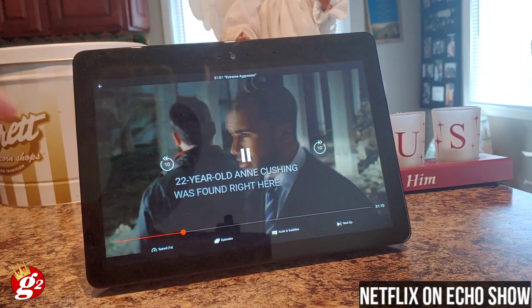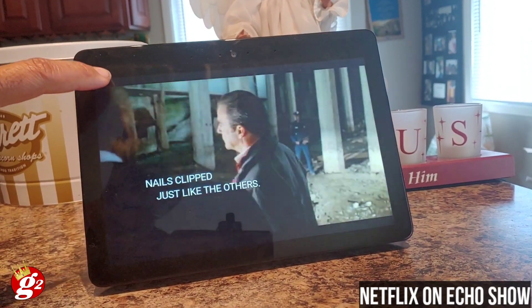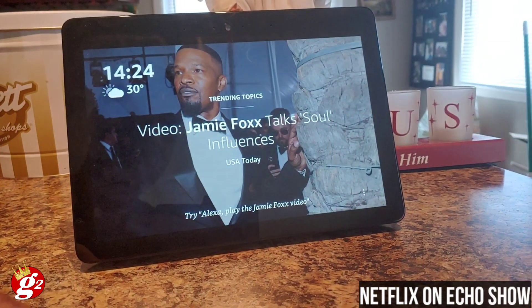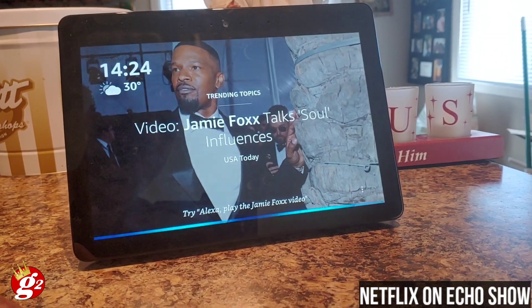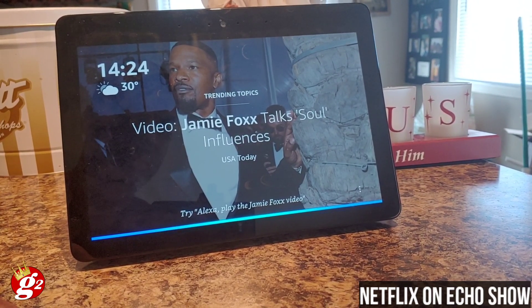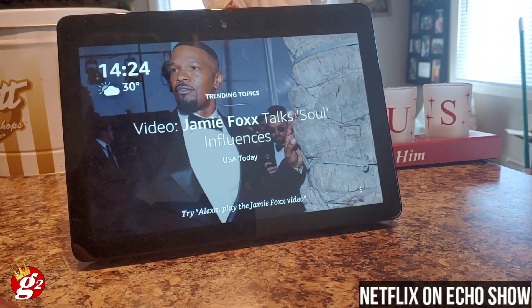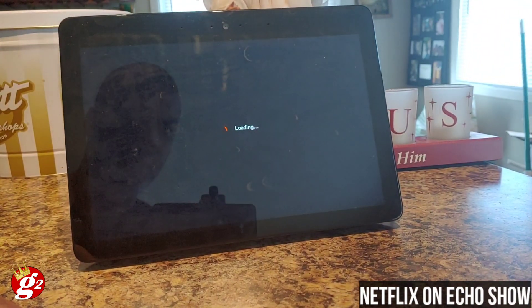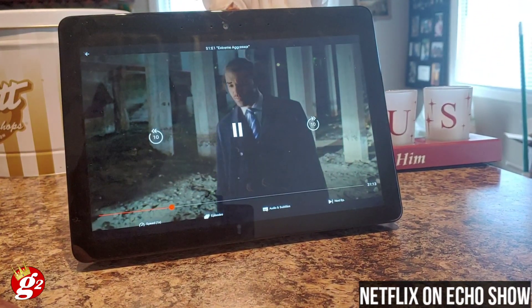Since we don't want a copyright strike I won't show too much of it. Let's see if we can start from scratch — say 'Alexa, play Criminal Minds on Netflix.' And BAM, just like that, it starts to play.